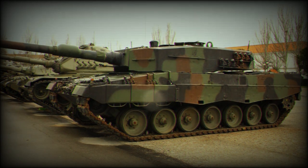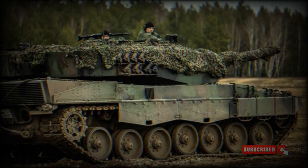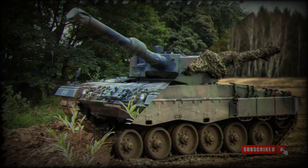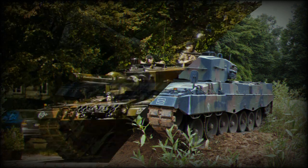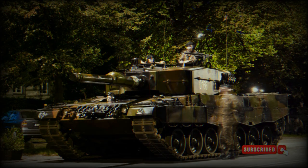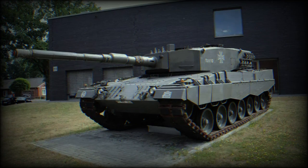The Leopard 2A4 tank fitted with Contact 1 ERA armor consists of rectangular metal plates containing the explosive layer, mounted to the exterior of the tank around the turret and on the front part and sides of the hull. The ERA plates are strategically positioned to provide additional protection to vulnerable areas such as the front glacis plate, turret front, and side skirts. The addition of Contact 1 ERA armor would significantly enhance the tank's protection against shaped-charge warheads and anti-tank missiles, increasing the tank's survivability on the battlefield by disrupting and reducing the effectiveness of incoming threats.